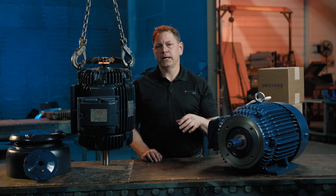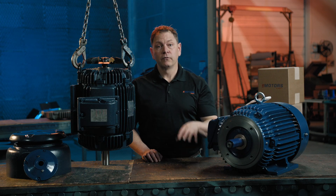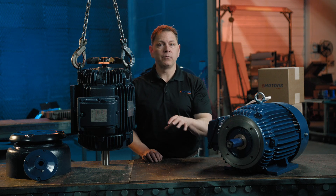Mounting horizontal motors vertically can cause early failure, which is why we offer this customization. For help modifying your motors for vertical applications, give our team at eMotorsDirect a call.